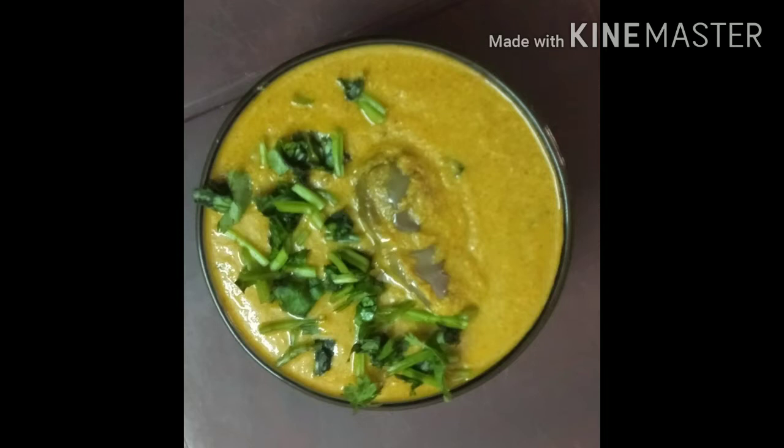We will have a side dish. We will have a good combination of this. It is also good. We will have a good dish.